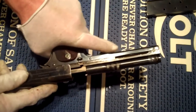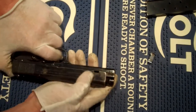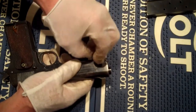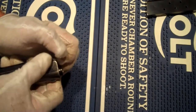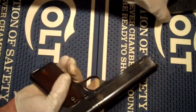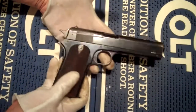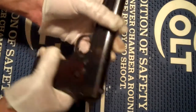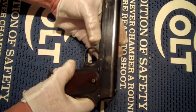We'll go ahead and put it back together real quick. Put our magazine back in, release it gently, and there you go — a 1907. Okay, I think that's about it with this one, and then we'll move on to the 1911.